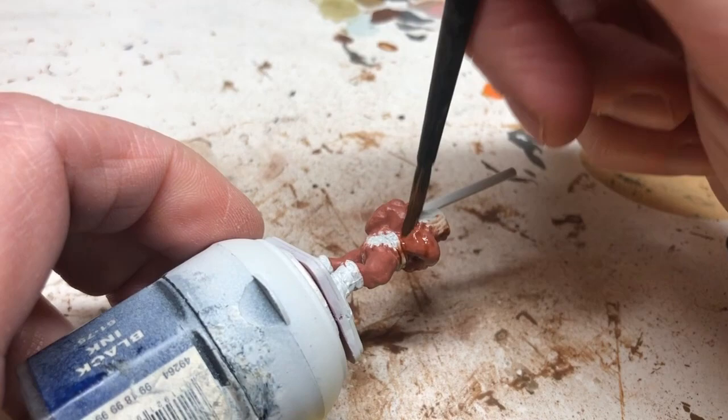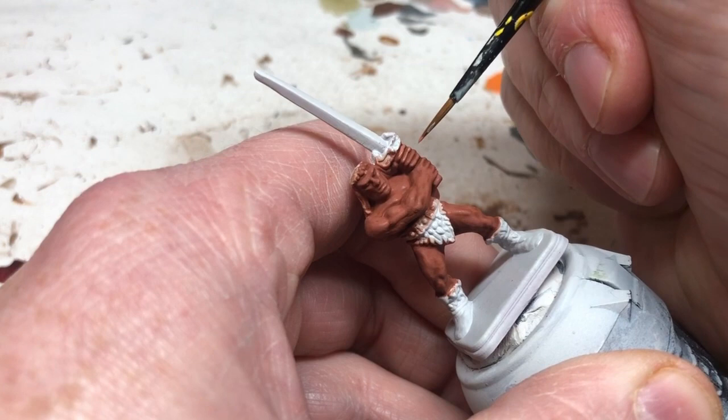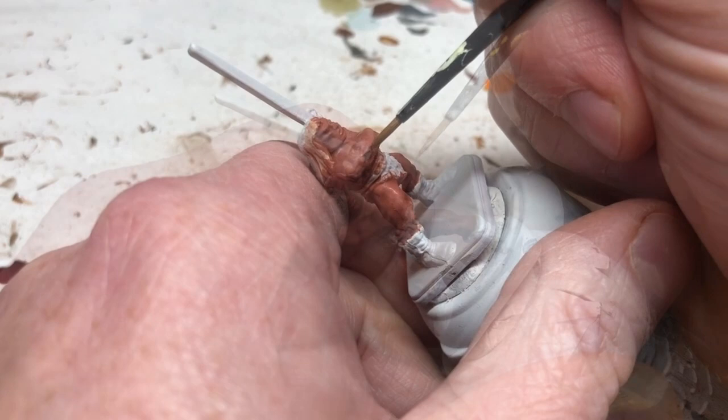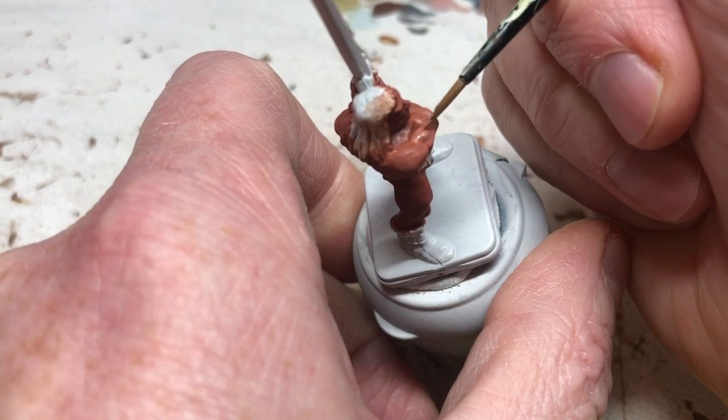I'm going to keep drawing it out and making sure it doesn't pool. When it's dry, I'm going to use a mix of Bugman's Glow and Cadian Flesh Tone to start picking out the details — this mix is about 60% Bugman's Glow, 40% Cadian Flesh Tone. You can start with a slightly darker mix if you want. What you'll see me doing is going over all the most raised parts of the skin and picking them out with that slightly lighter color, going all around all the details in this way.